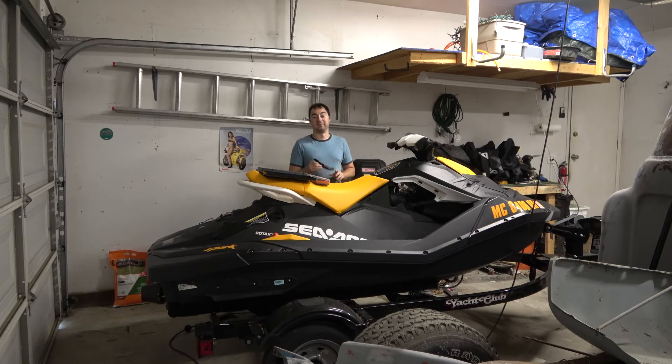I took a video when I first got the jet ski to compare. We'll get this stuff installed and go ahead and take it out — and here's the side-by-side comparison.